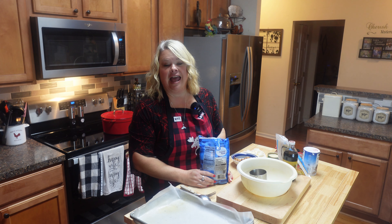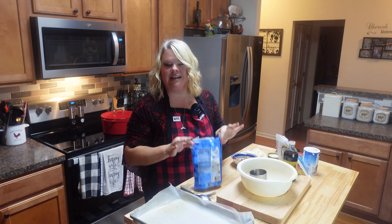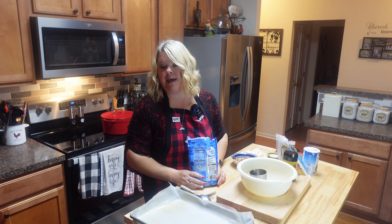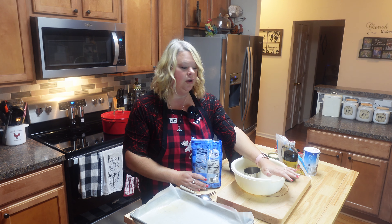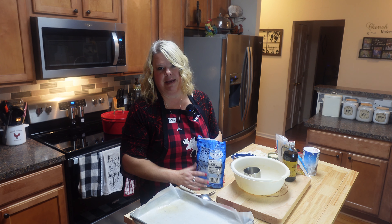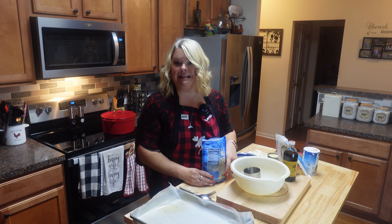Hey y'all, this is Rhonda from Rhonda's Country Kitchen. I've had several people request some quick homemade goodies. I made that little Christmas crack the other day and it went over pretty good. I've got lots of recipes I use to make little goodies into gifts — for teachers, co-workers — and it is just from the heart, so it makes it even more special.